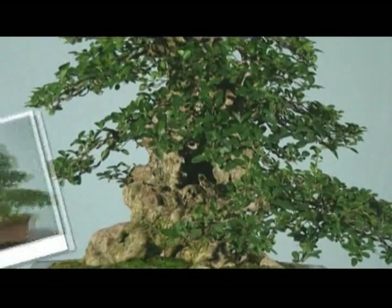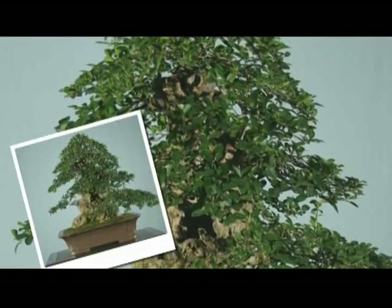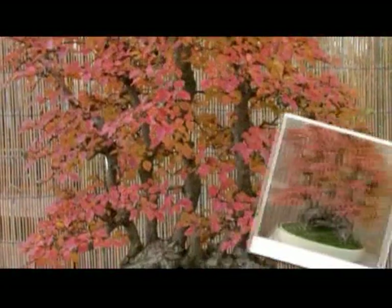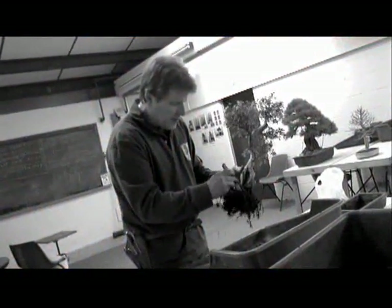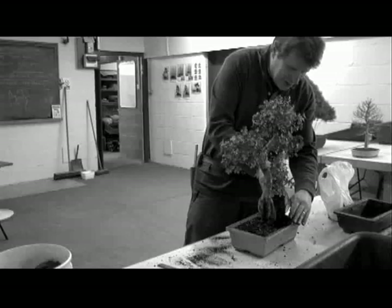I've been teaching Bonsai for about 15 years. Many of my trees have been exhibited at national exhibitions both in this country and abroad. I've also demonstrated and lectured throughout the country and also overseas.